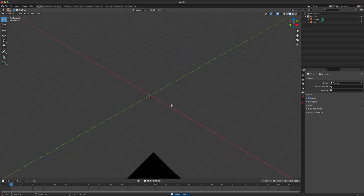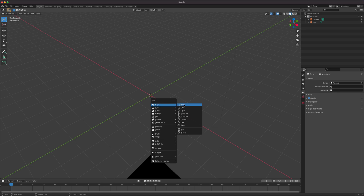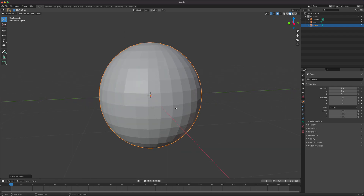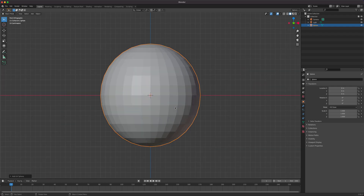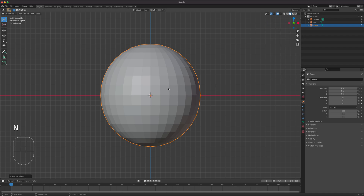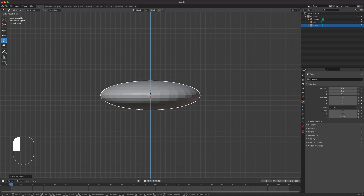I'll start with a UV sphere and leave the details as is — 32 segments and so on. I'm going to go to the front view, turn on my screencast, and then scale this along the Z-axis about that much.